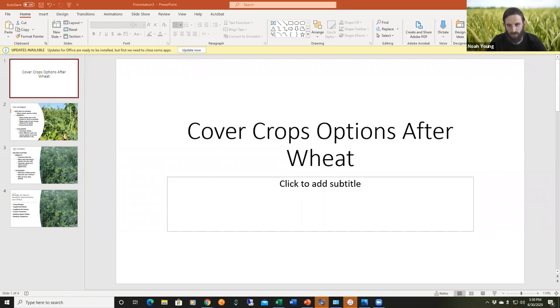It's 5:30 so we'll go ahead and get started. This week Keith will do a live demonstration of the Smart Mix Calculator, designing mixes based on cover crop options after wheat. You guys are muted, but if you've got questions, type them in the chat bar or Q&A. We'll go to about 6:15 and then open it up to any questions on the Smart Mix Calculator or your cover crop options for after wheat harvest.